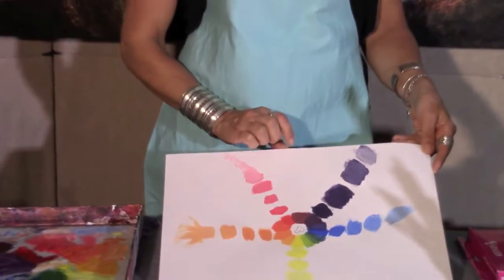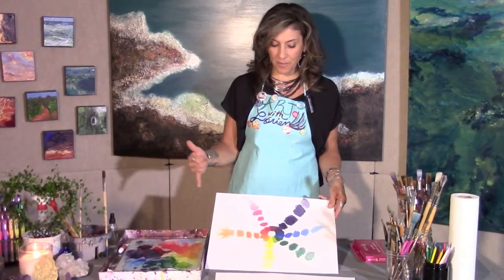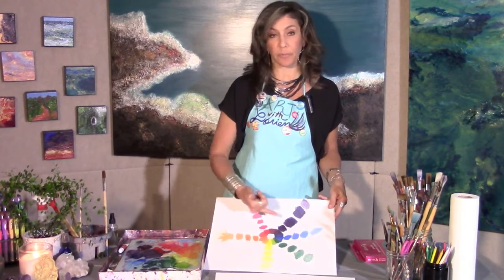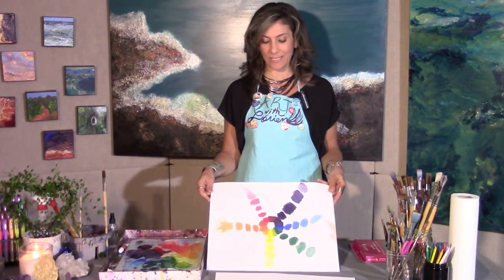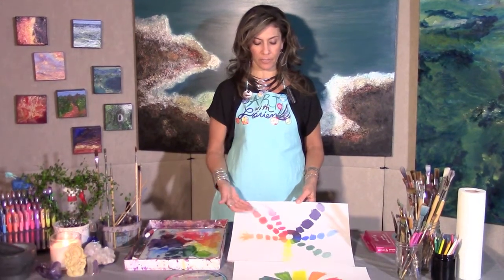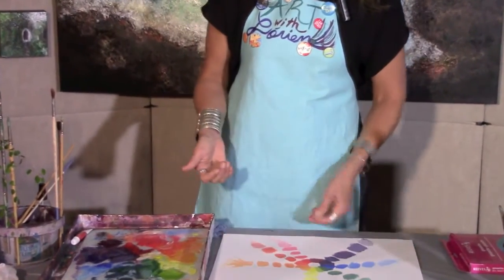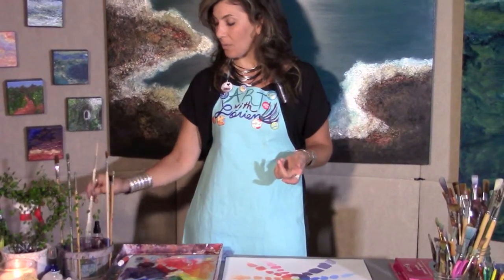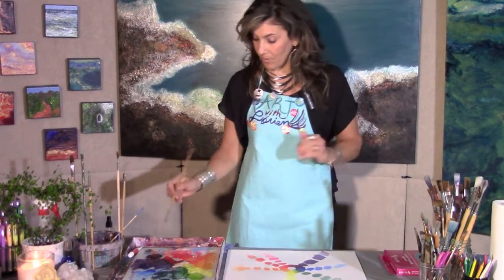I've now completed all of my primary colors — red, yellow, and blue — and secondary colors — orange, purple, and green. We're going to continue and complete this episode with the tertiary colors and their tints. I went ahead and started with my tertiary tints beginning with orange-red and red-orange, and now I'm moving over to the purple-red family, using the same process we used for the secondary and primary colors.